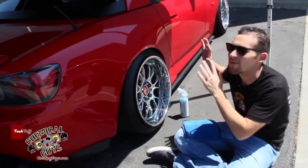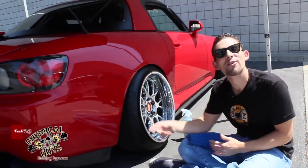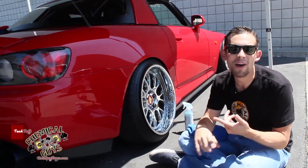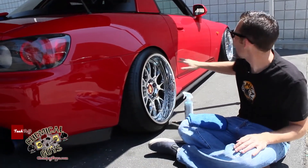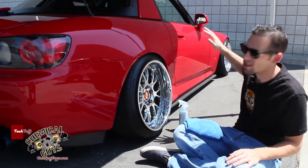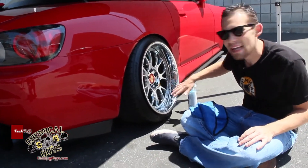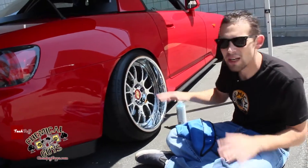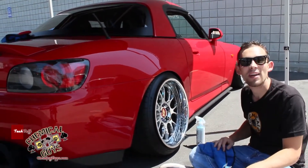We're hanging out outside with this fresh S2000. This is part of the It's JDM crew, and this car was at Spokom and Hot Import Nights racking up the awards. This car is real hot — it has OEM flared fenders in the front, nice custom engraved wheel flip wheels in the back. We're going to show you guys a few tips and tricks on how to clean this car and keep it looking great today.